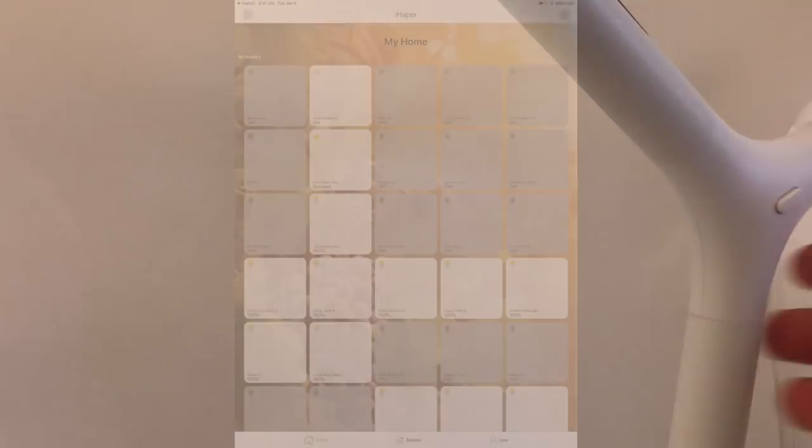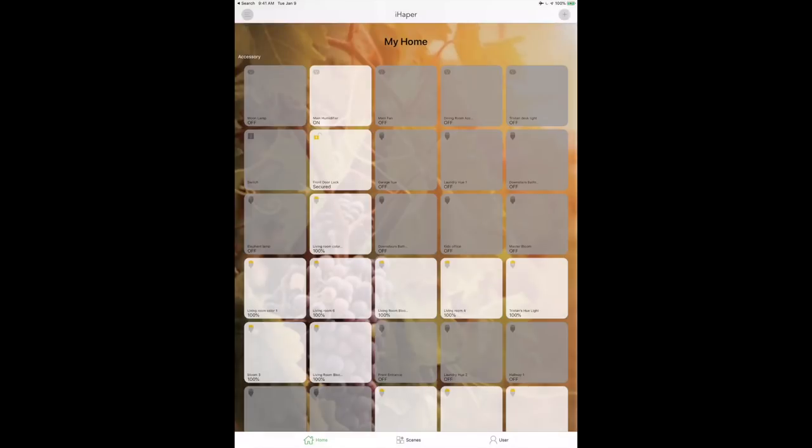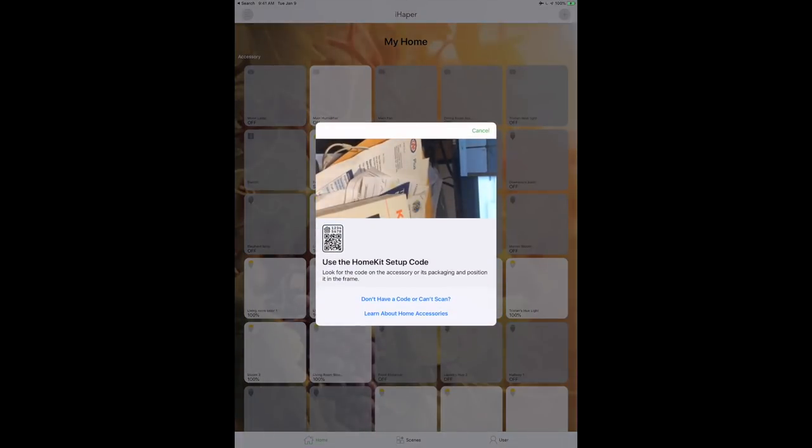The touch controls work. You don't need a smartphone — you could actually take advantage of this device and never attach it to your Wi-Fi. Just swipe up or down. Nice and simple. Now let's go set up the app.